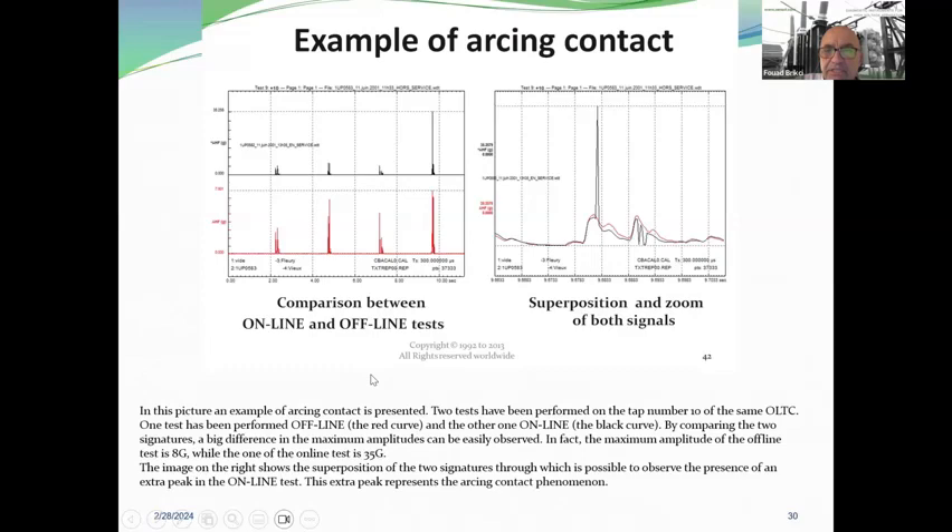Here is an example of impacts and timing association — a zoom on the vibroacoustic envelope and the transition given by the manufacturer, in this case Reinhausen. This work has been simplified by the dynamic resistance measurement correlation that will be shown in the next slides.